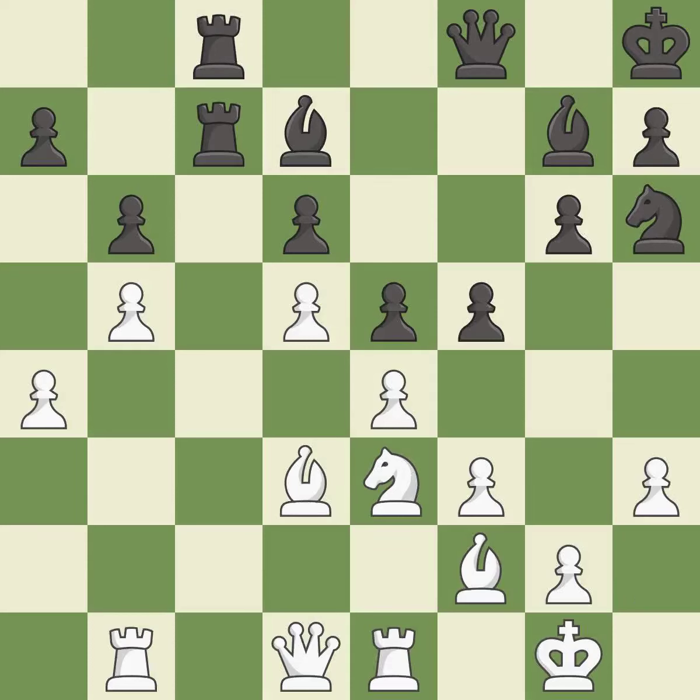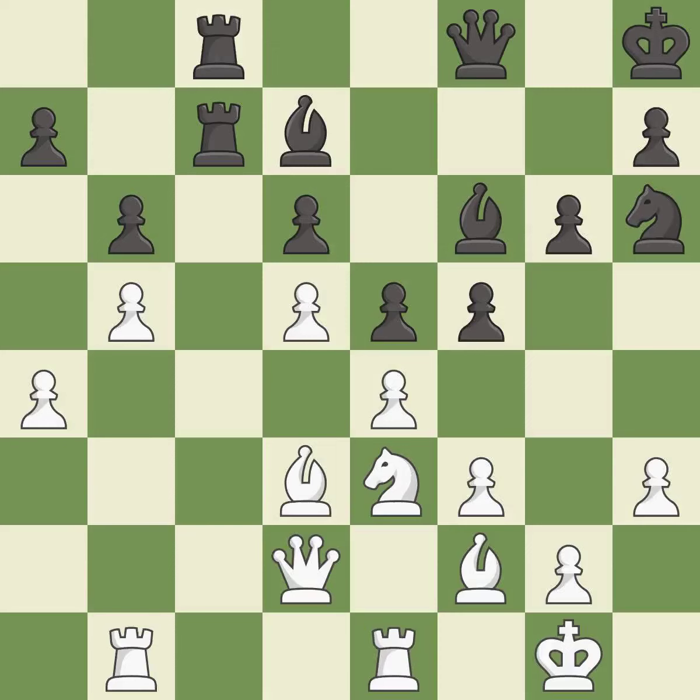White had an advantage, but now the game is close to equal — it is a mistake. This threatens to kick a knight — it is a miss. This misses a better way to connect rooks. This allows the opponent to kick a knight — it is an inaccuracy. This overlooks an opportunity to kick a knight, allowing the opponent to challenge the opposing rook for the open file — it is an inaccuracy.